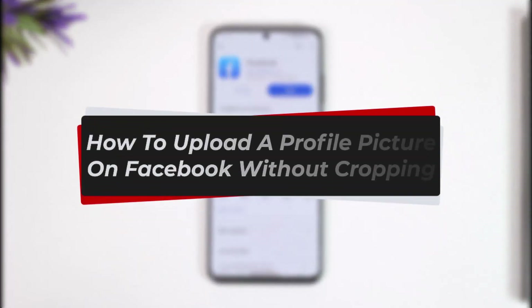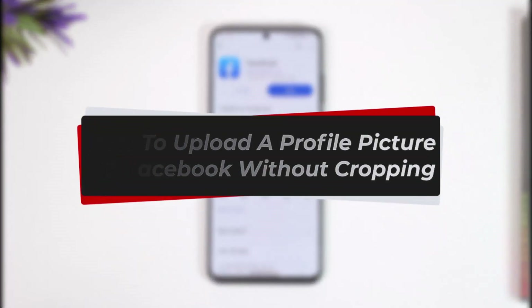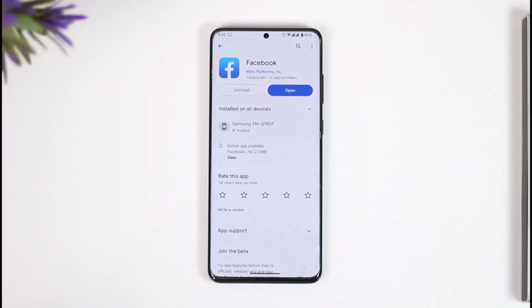How to upload a profile picture on Facebook without cropping. Hey everyone, welcome back to our channel. In this video, I'll guide you on how you can upload a profile picture on Facebook without actually cropping them. So make sure to watch this video till the end.